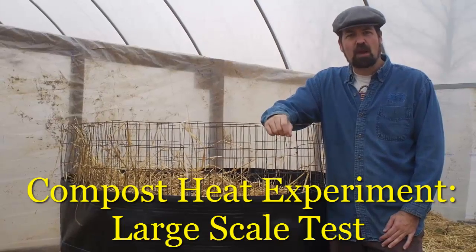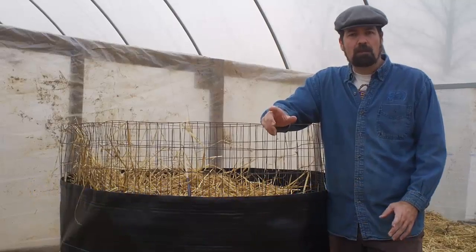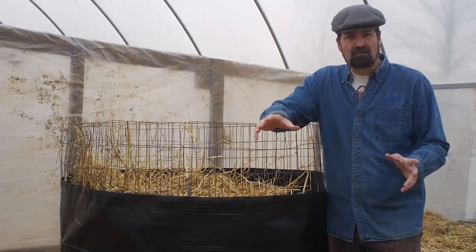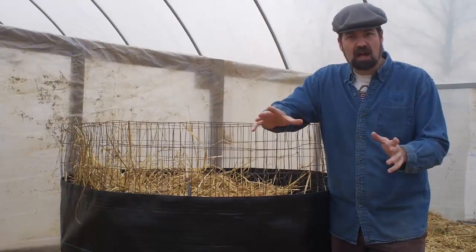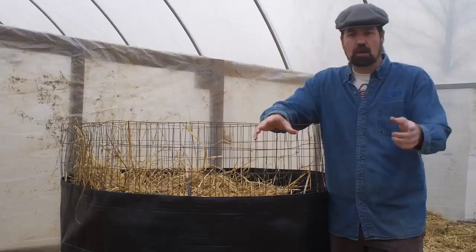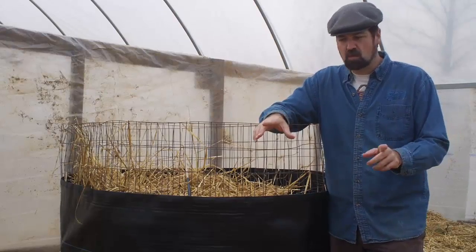Morning folks! It's been a while and I wanted to update you on how my compost experiment was going. If you recall, my plan was to use the straw that I have plus all of the cow manure, combine those together, get a hot compost pile, run piping through it, run water through it, and then use that hot water to heat my tomatoes this winter.